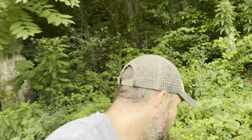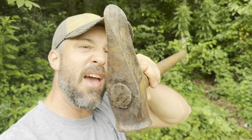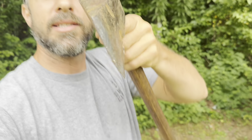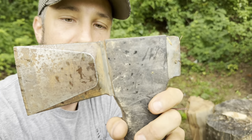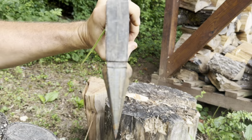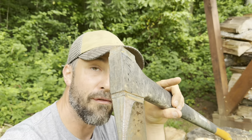Now, perhaps your goal for your axe is to split wood. If your primary purpose is splitting wood, then you want something like this — a heavy splitting maul with a very wide wedge shape designed to split wood apart. Same goes for this Fiskars splitting axe, which has that really big wide wedge shape designed to penetrate into the wood and push the two pieces apart. This is a really, really good tool that works very well for splitting.